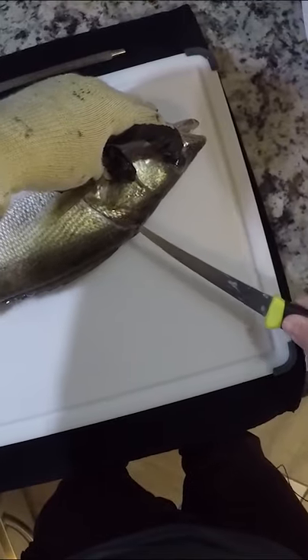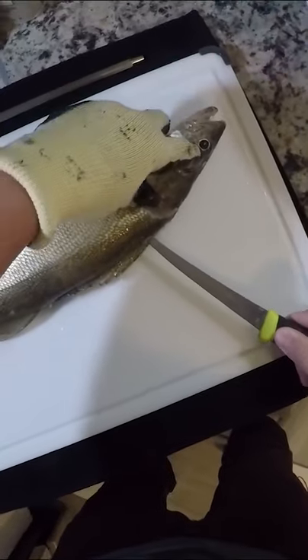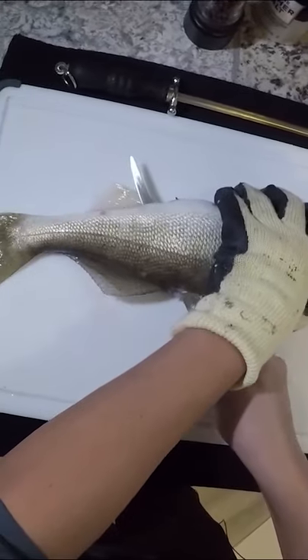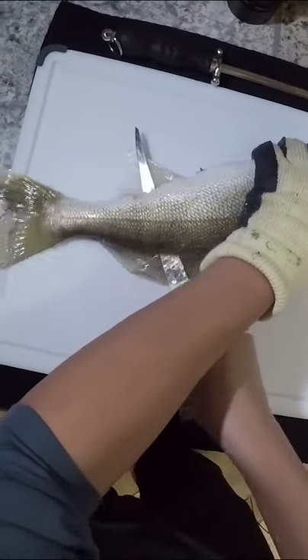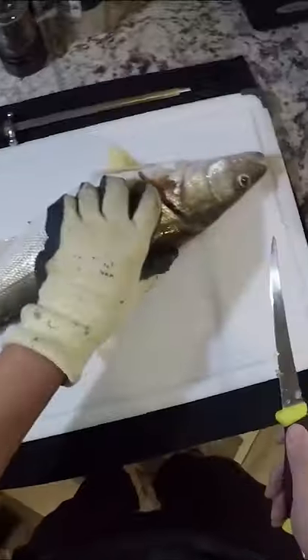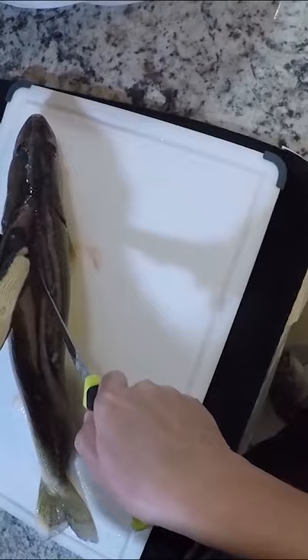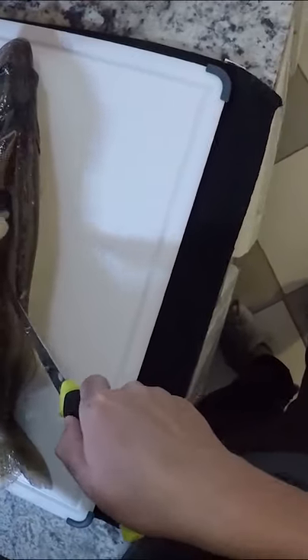Bring this up all the way to the spine, then turn it back and just follow the spine and the rib cage. Once you get past the rib cage, I just push all the way through — and I don't go all the way through yet — and just peel back that fillet.